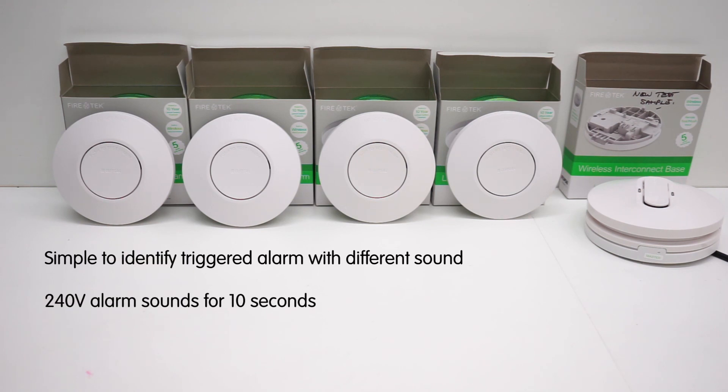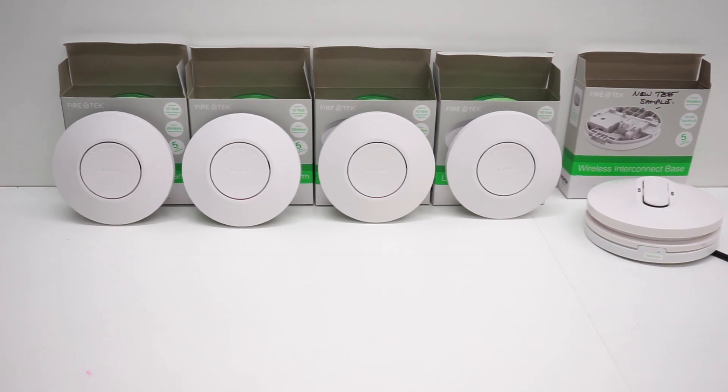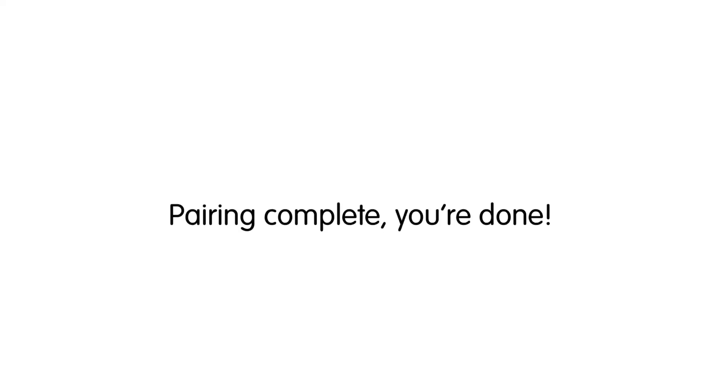At the same time, the 240 volt alarm fitted to the wireless base will also start to alarm for 10 seconds. Once all units have been tested, the installation is complete. We hope this video has been informative. Thank you for watching.